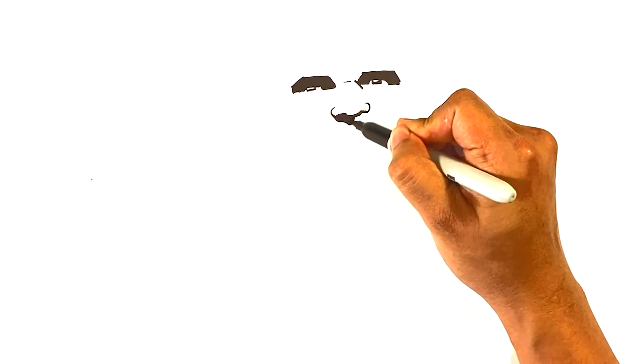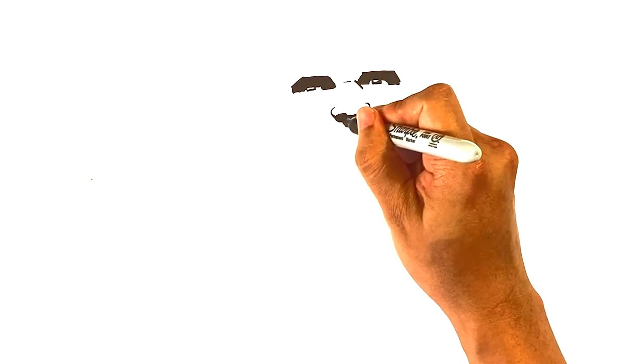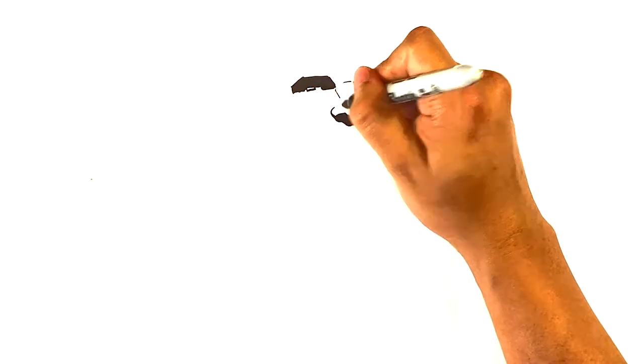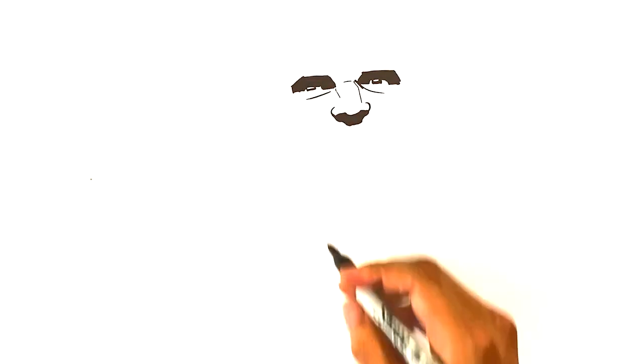I'm gonna go right here to the nose area and draw a line underneath. Curve right here for underneath the wing of the nostril. Outside over here for the other wing of the nostril. Curve, curve, down over here. Curve right here, line underneath, line underneath. Line, line — here for kind of the laugh line right there.